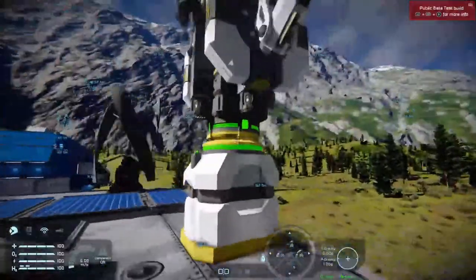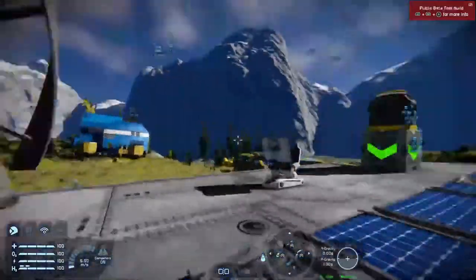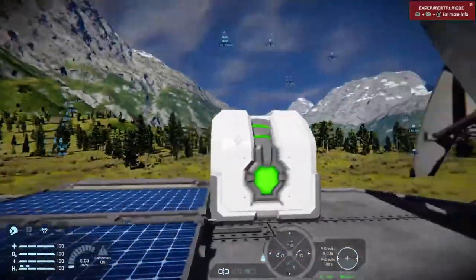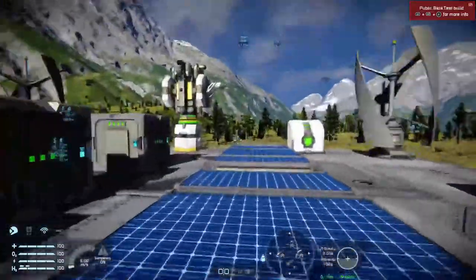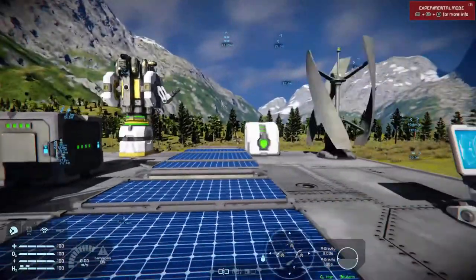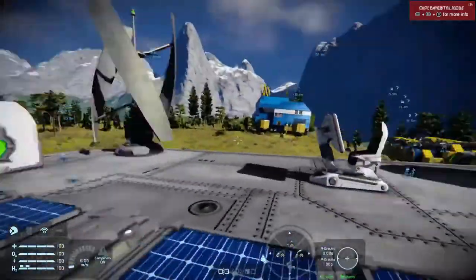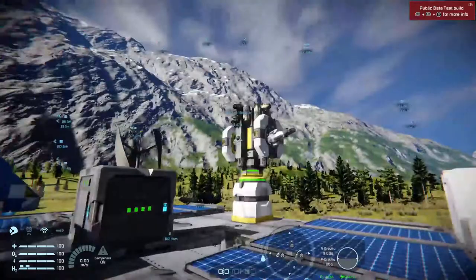Hello and welcome back to Space Engineers on the Xbox One. This is the Xbox One beta and I'm going to talk about remote control blocks and the cool things you can do with them. I saw a comment and a question on the Space Engineers Facebook Xbox community group, so let's give this a go. You'll see flying around my base somewhere I have my auto drone.